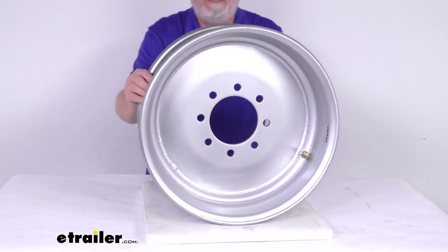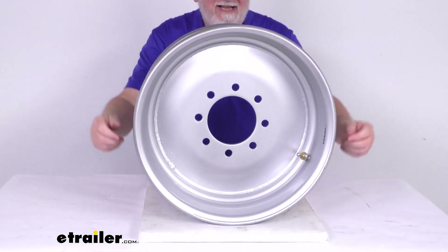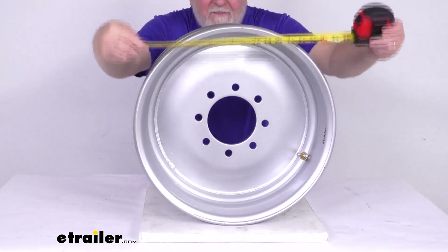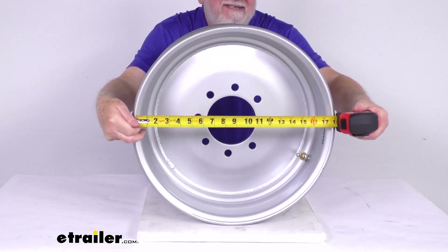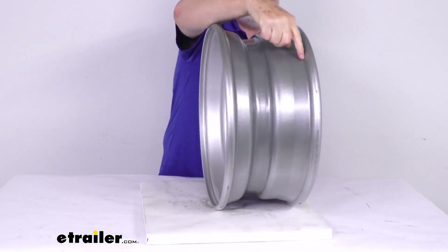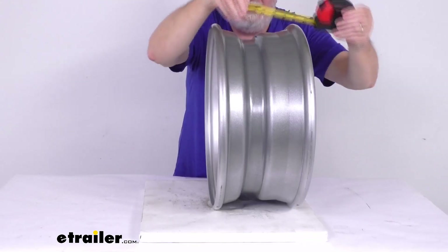This wheel meets the SAE J1204 standards. A few dimensions: the diameter on the wheel is always measured inside to inside. Using a tape measure going all the way across, you'll see the 17 and a half inch diameter. The width is measured the same way — inside to inside, or bead seat to bead seat — giving you 6 and three-quarter inches wide.